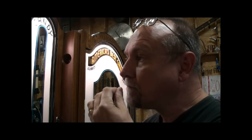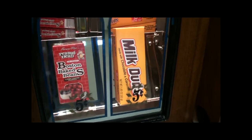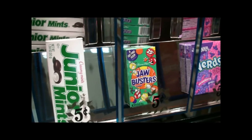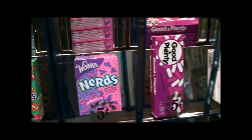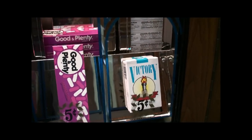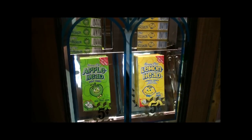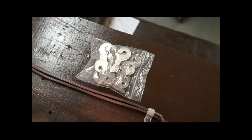Milk Duds and Red Hots — that's a combination! All of the keys have been put into a plastic bag, and that's stapled to the top of the cabinet.